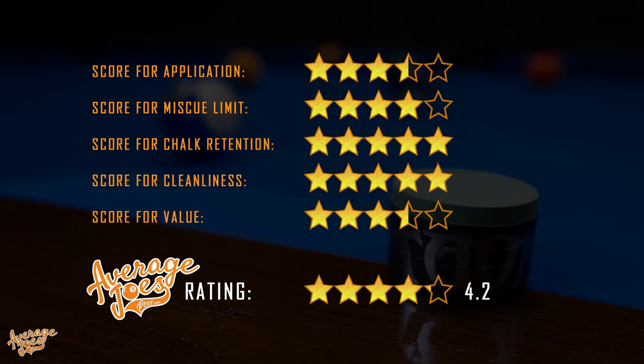The Tayum V10 is an expensive chalk, however it is also a unique product that's definitely different to traditional chalks. I didn't think I would be, but I've absolutely become a convert. This is an excellent chalk and I fully understand and appreciate why it's been so successful and why so many professional players are using it.